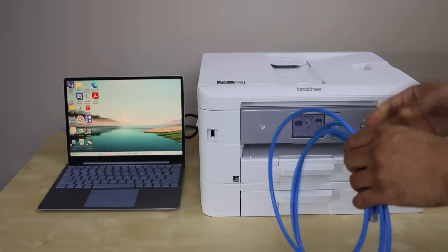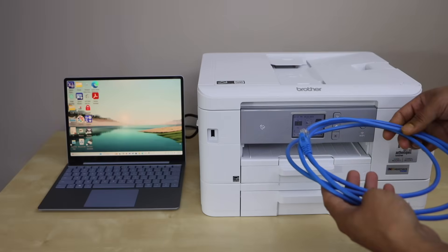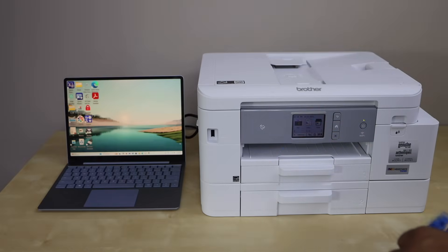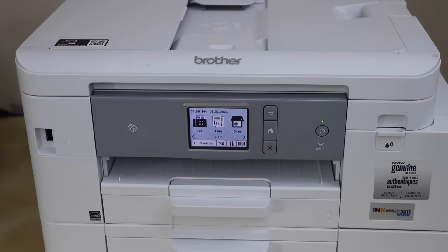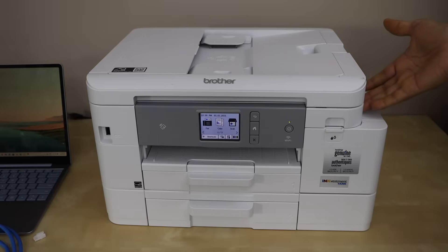Then we can use it for wireless printing and scanning on different devices. To start the setup process, first we have to find the ethernet port of this printer. To find the ethernet port, lift it from this side.